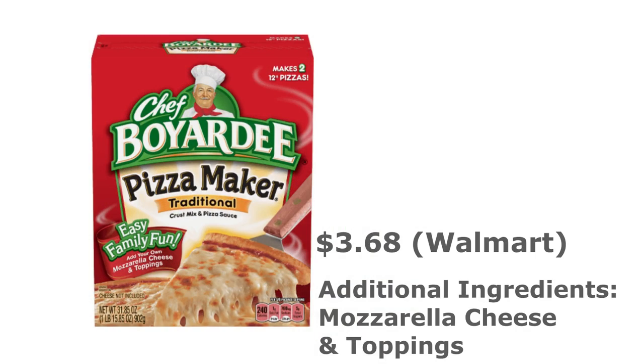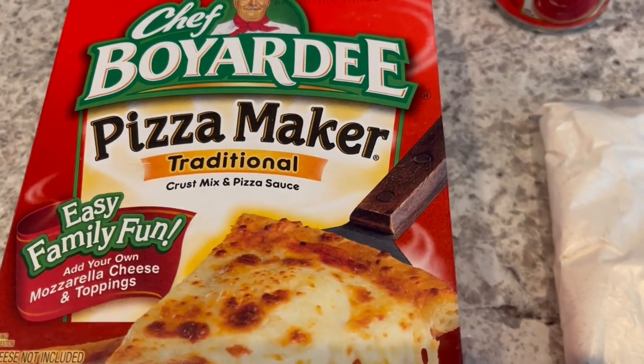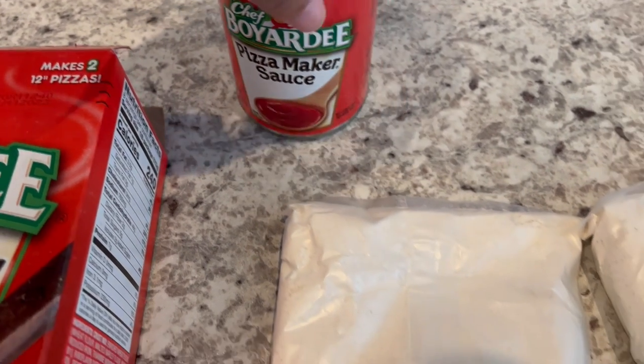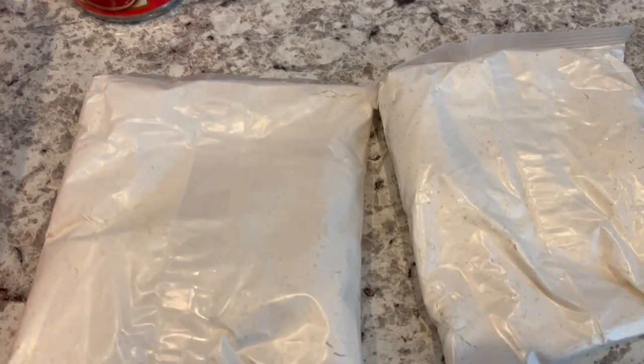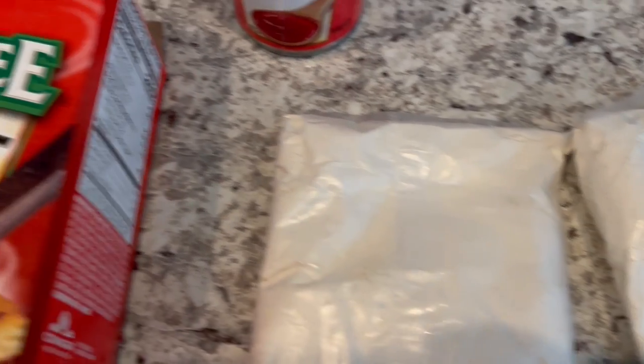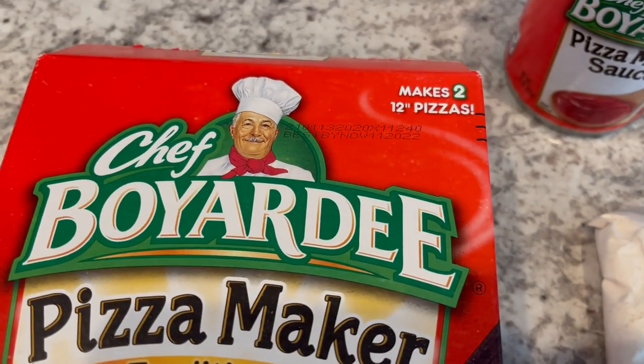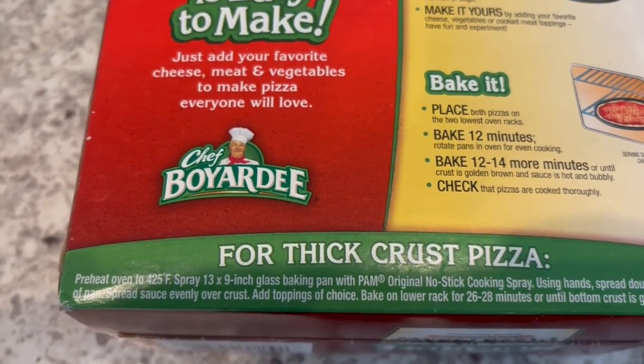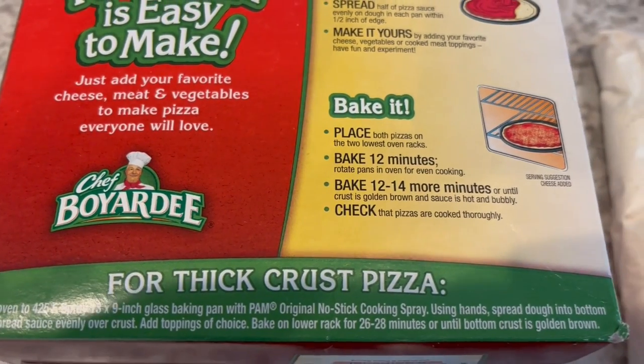For dinner tonight, I am making this Chef Boyardee pizza maker kit, traditional. It comes with a can of pizza maker sauce and two pouches for the dough. The box makes two 12-inch pizzas, but for a thicker crust, you can make it in a 13 by 9 pan — so that's what I'm going to do, kind of like a deep dish pizza.